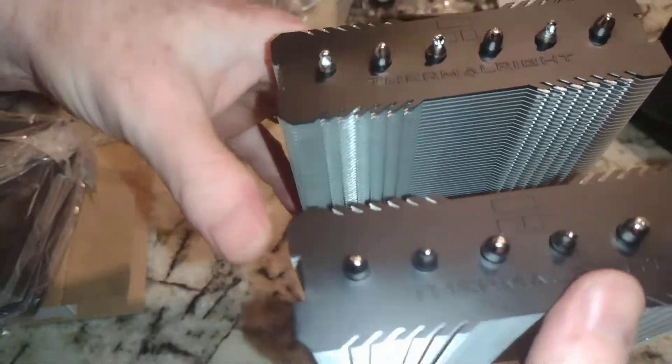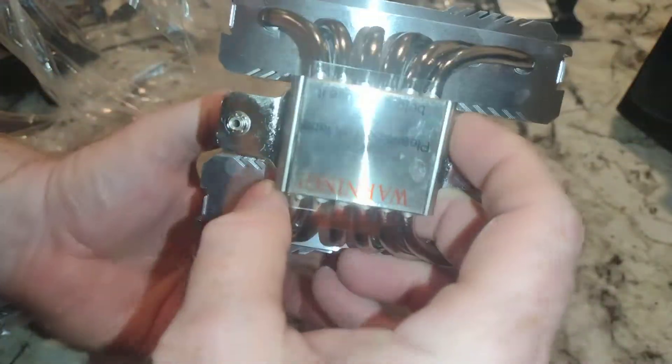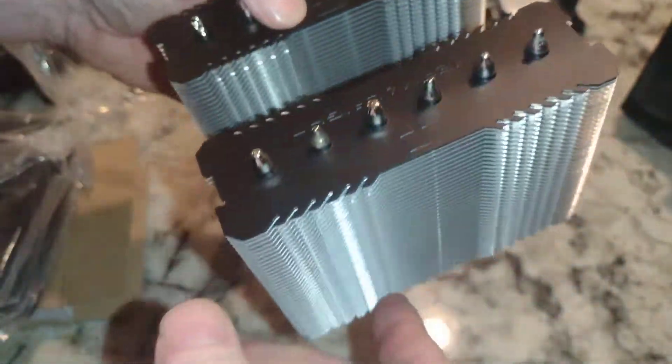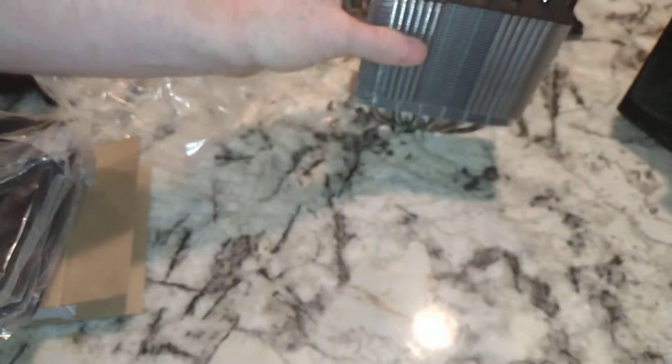You can count how many heat pipes we've got — six, so that should be a little better. There's a sticker on here you'll want to remove before installation. Overall it looks pretty nice. So $35 for this.